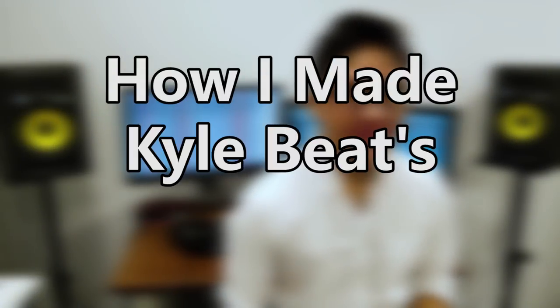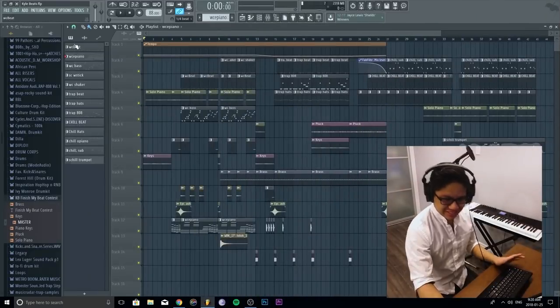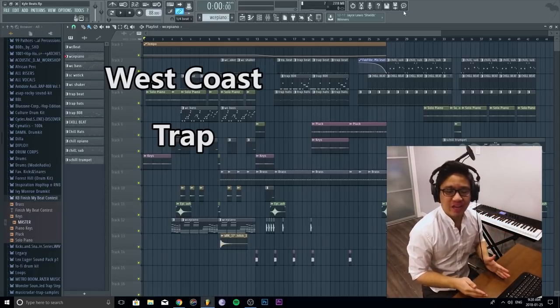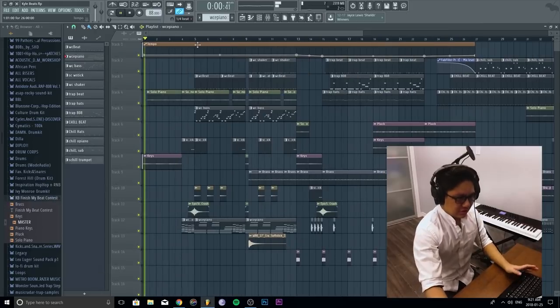So today, I'm going to show you how I made Kyle Beatz's finish-my-beat-contest beat. We'll break this down per vibe. So we got the West Coast vibe, then we got the trap vibe, then we got the happy boom bap — happy, happy boom bappy vibe.